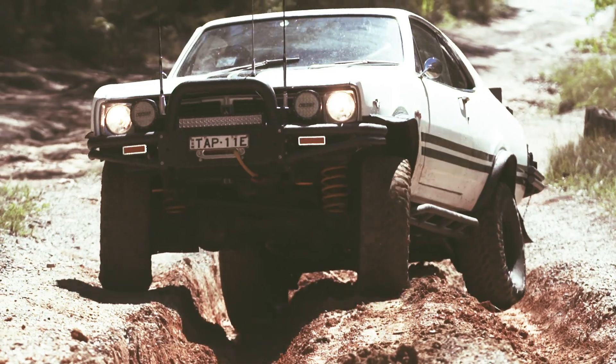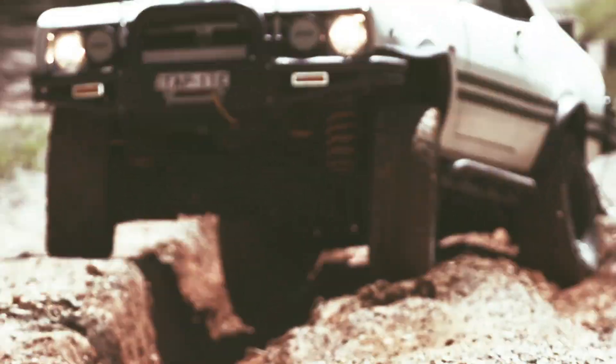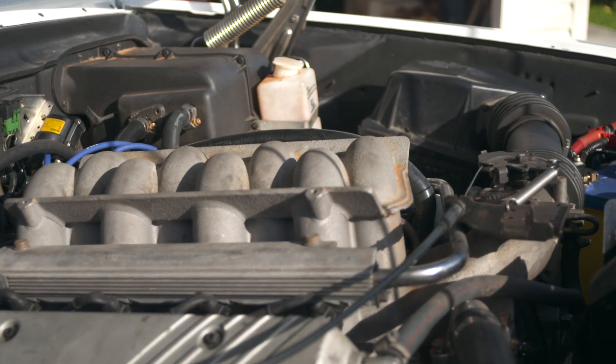He donated it. He thought I was crazy. He thought if he ever sees it going, it'll be a good cause to go towards. Then we decided to put a 5-litre in the front — an injected VN 5-litre in the front.